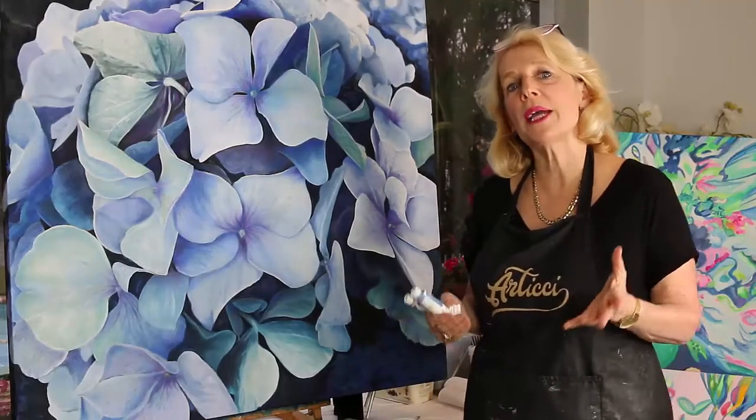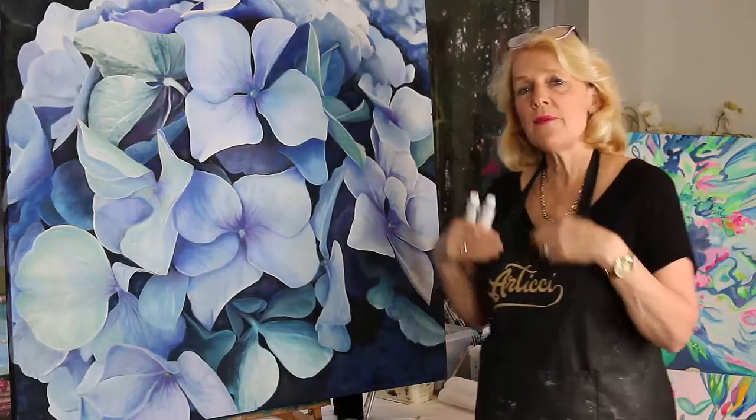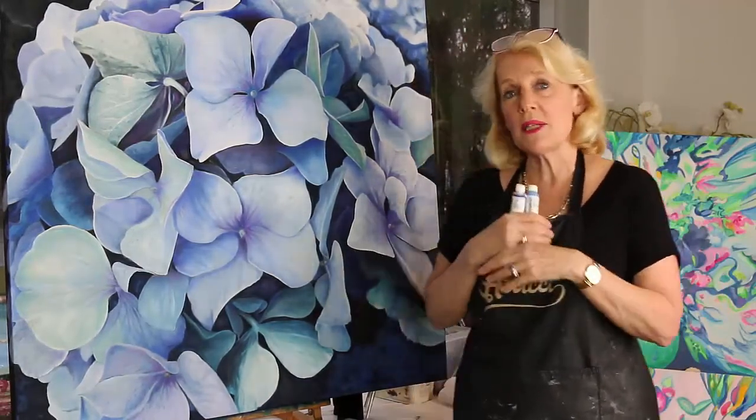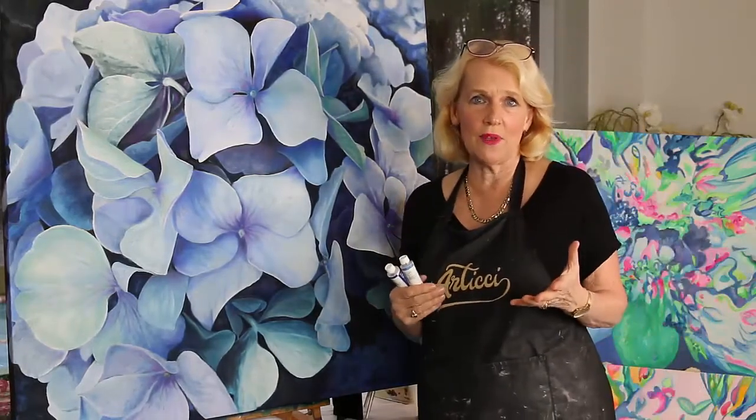Have you ever wanted to paint with water-soluble oils but you're not really quite sure about them? Have you thought that they're not maybe as good as traditional oils? I'm going to demystify all that for you. They are a wonderful product and I love them.